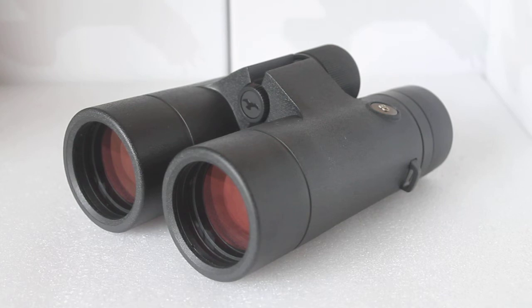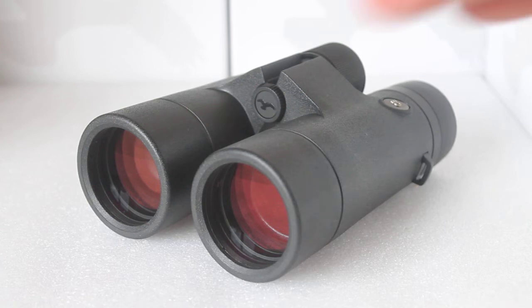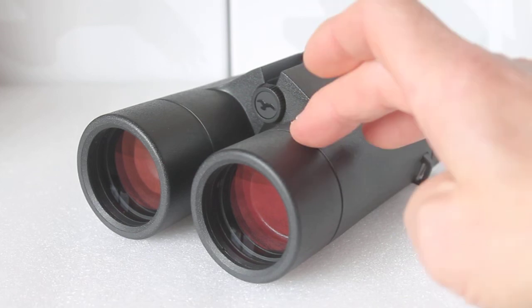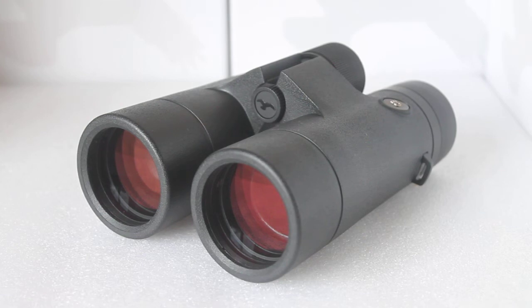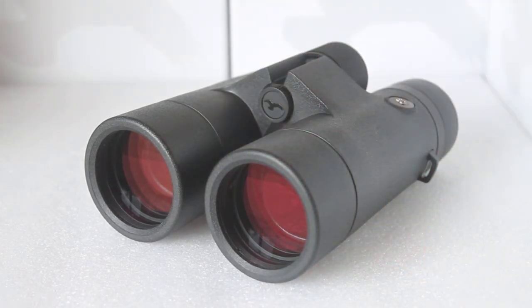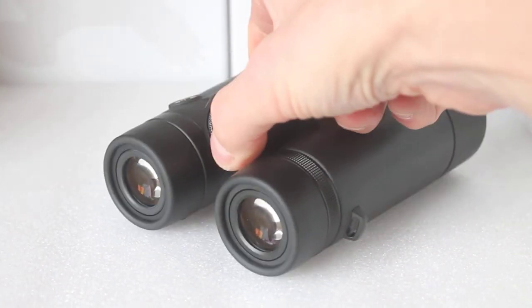The 'FF' in the specification stands for flat field. There is a little bit of fall-off towards the edge, but it is incredibly close to being as sharp as the center — really exceptional. So if you're looking at a flock of birds and want to view the whole scene without constantly moving the binoculars to refocus, the sharpness from center to edge is exceptional. Compared to some bigger brands, you're paying a lot less for similar specification. The warranty is ten years, but if you look after these, they will look after you for a lifetime.